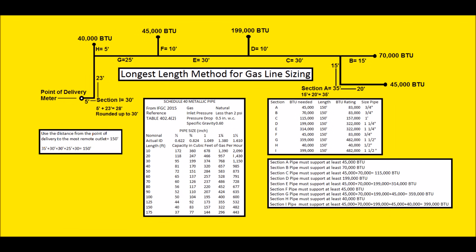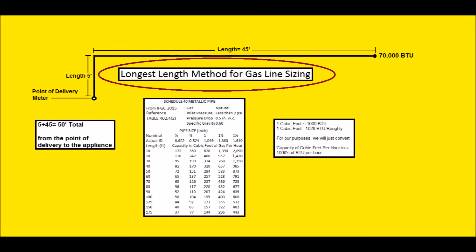If you are running gas lines in a house, you'd have to draw up a gas riser diagram. In that diagram, you're going to specify what size piping you're going to be installing. In this example, we're using Schedule 40 metallic pipe and we are using the longest length method, which is the more conservative method compared to the branch length method.